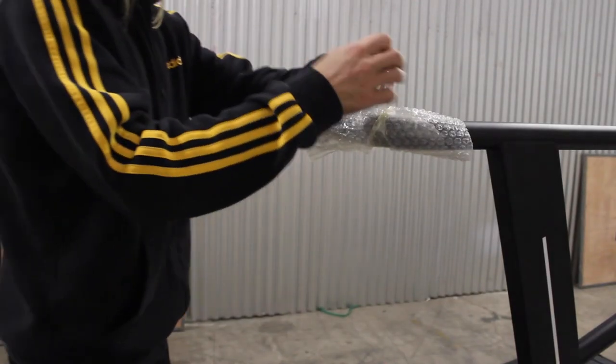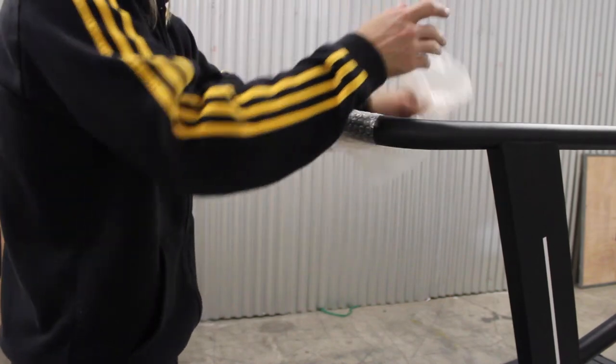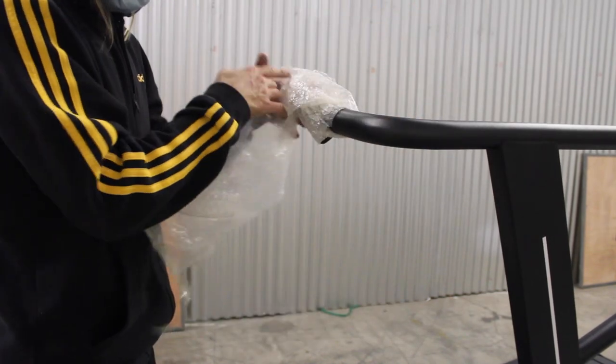Also, be careful unwrapping the bubble wrap so you do not cut or snip the computer wire coming out of the arm.